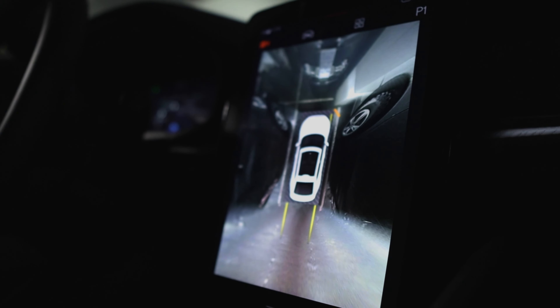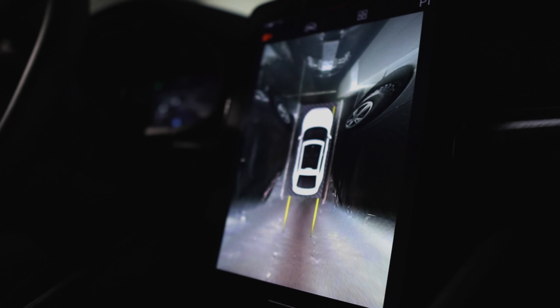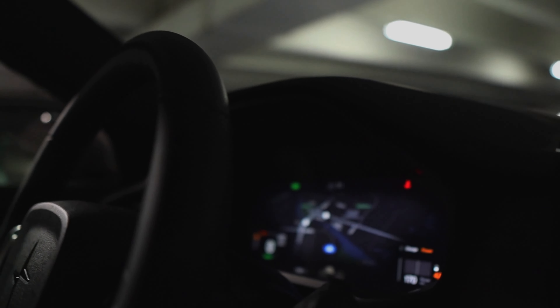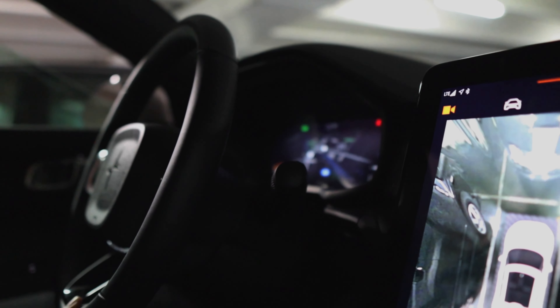A lot of customers really like this too — it's Google Maps right in front of you. That's actually really nice. Yeah, it's integrated straight into the instrument cluster, so you don't have to look away from the dash.